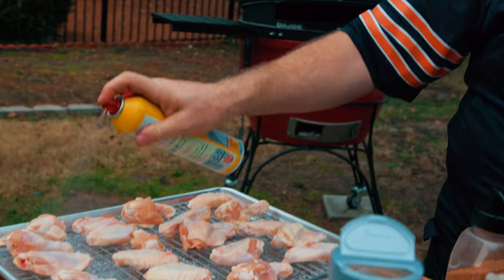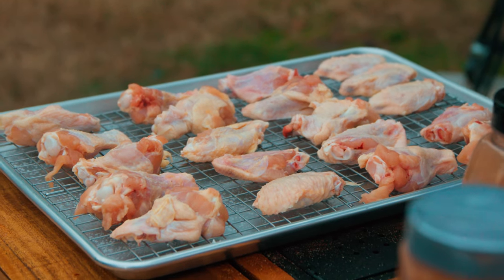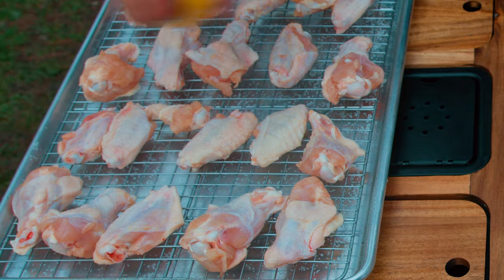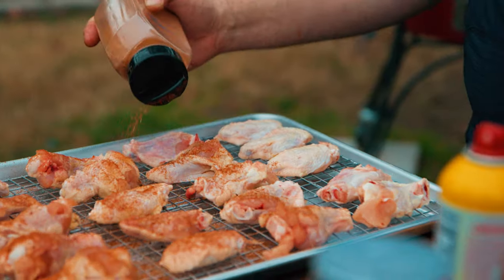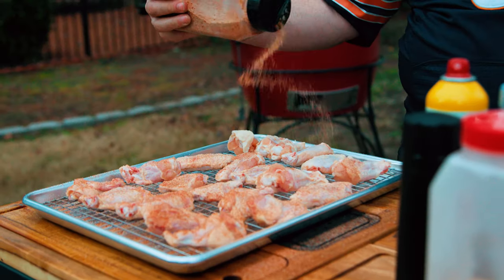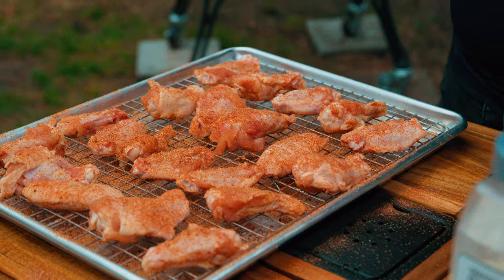Shake and bake — I'm spraying canola oil, using PAM as a binder. We dried out the wings so we don't want water, but oil helps. Then apply a nice, even coating of the dry rub — not too heavy, just a decent color. Keep it up high for an even coat. Let's get these on the grill.